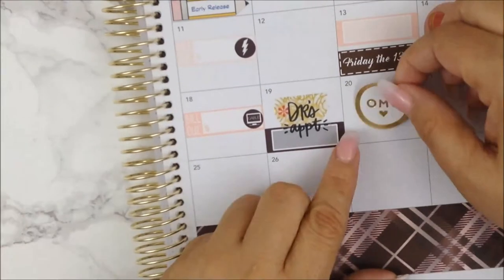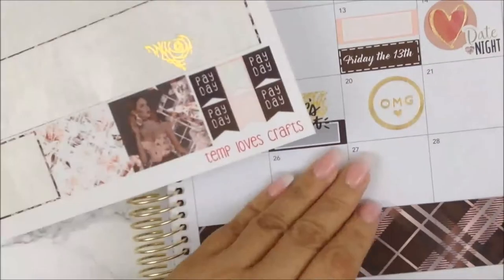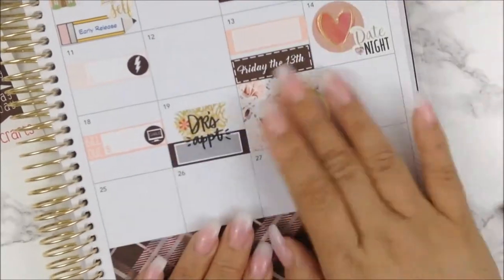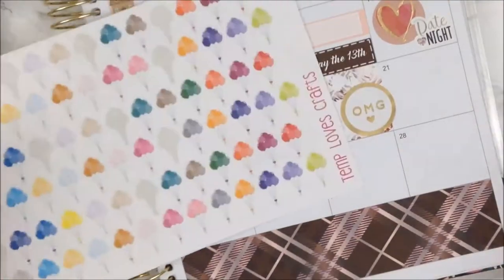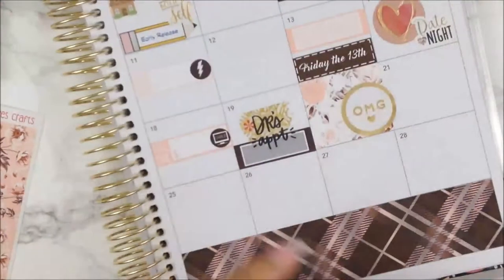Moving on to my second birthday and the special birthday of the month — my mom's birthday. I am going to put this full block, which is a nice floral pattern, to cover that day all up. I put the 'OMG' with the heart sticker from the mommy book, and I'm also going to put a bouquet of balloons to denote her birthday as well.